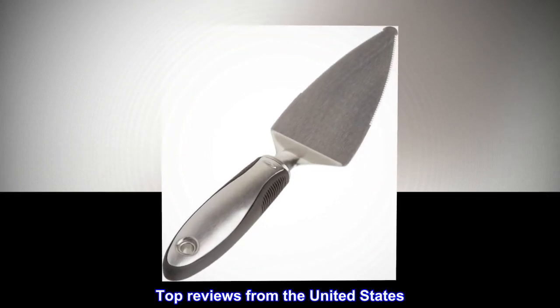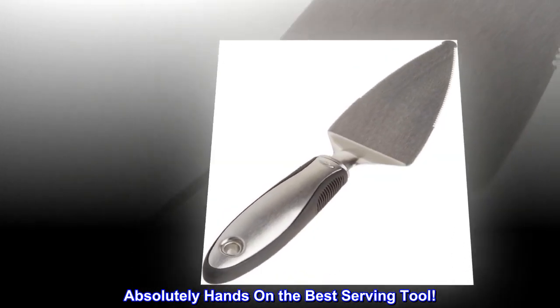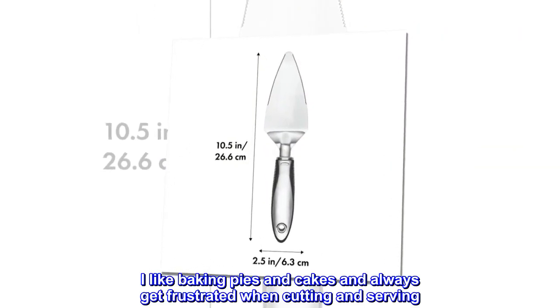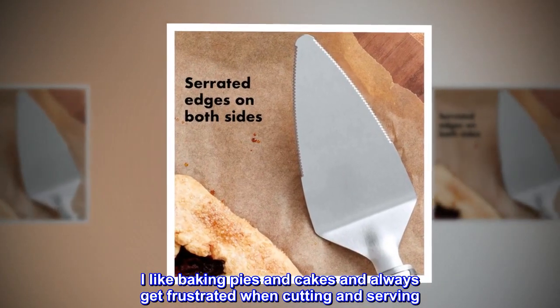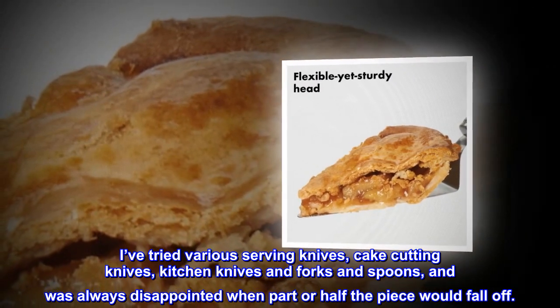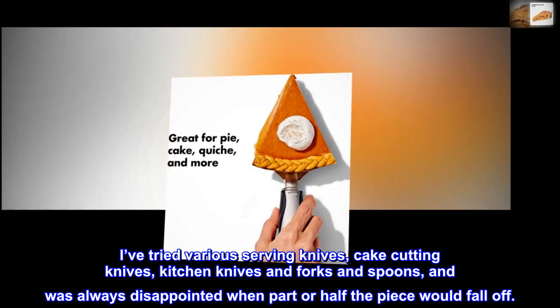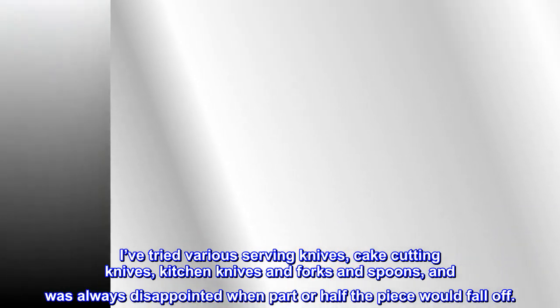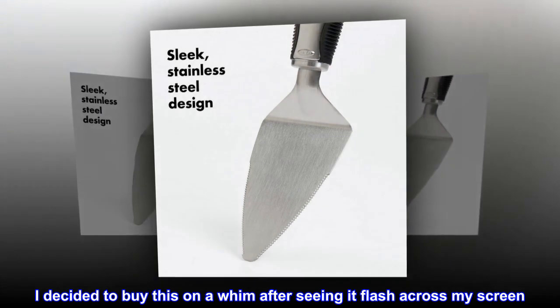Top reviews from the United States. Absolutely hands-down the best serving tool. I like baking pies and cakes and always get frustrated when cutting and serving. I've tried various serving knives, cake-cutting knives, kitchen knives and forks and spoons, and was always disappointed when part or half the piece would fall off.